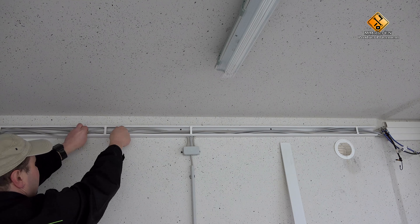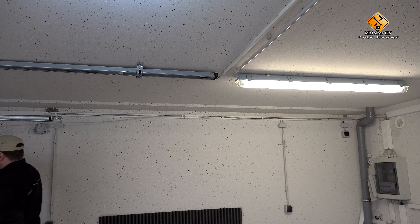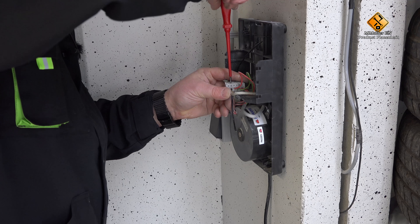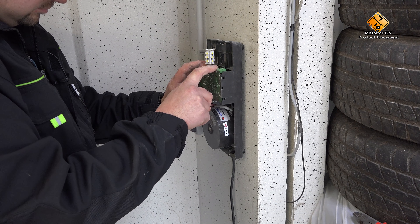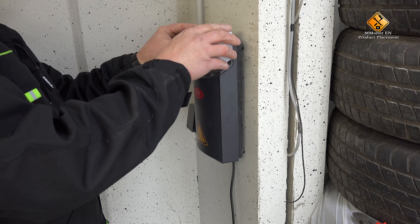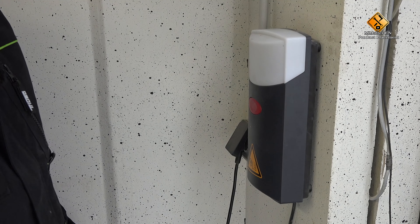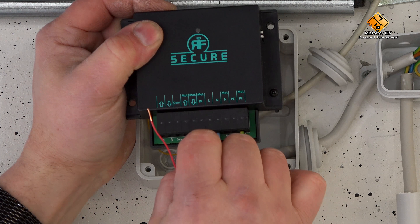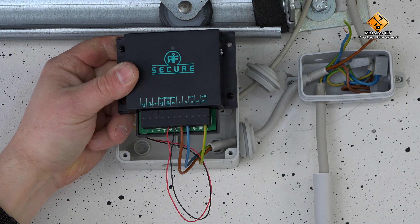Next, we need a control cable to our door drive. We need at least a two-wire connection here. We lay it neatly between the door drive and RF Secure. Once we have come to the door operator, we connect our control cable with the potential-free contact of our door operator. Please follow the instructions of the door drive manufacturer and connect both cores with the correct contact. At the RF Secure, we now connect our two laid wires to the point IN, and the second wire to the point MOT arrow outwards.